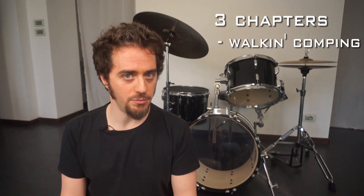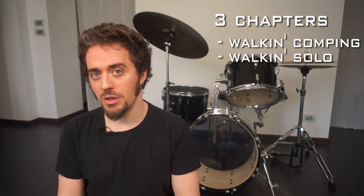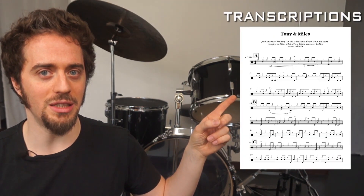The course is divided in three chapters: walking comping, walking solo, and limbo. For each one of those you will find these exercises: transcription, video of me playing at normal tempo, medium tempo, and slow tempo, and even me playing all the exercises, and also some audio samples.